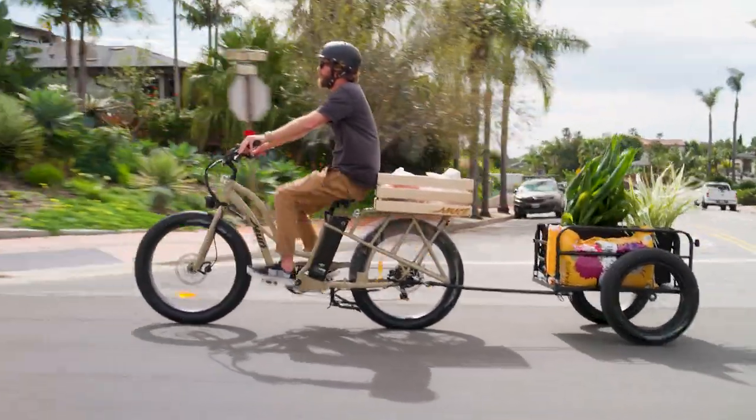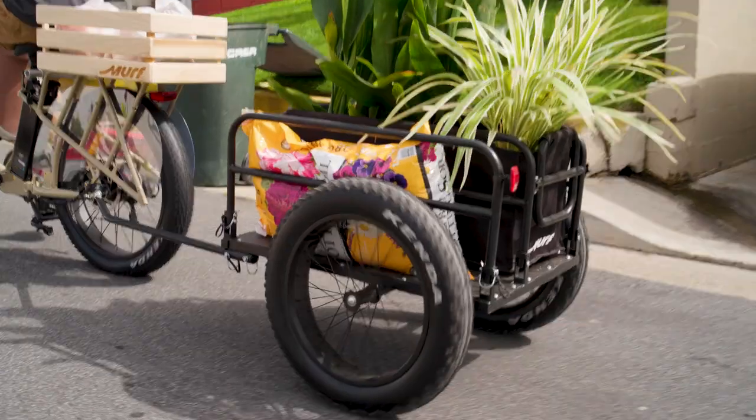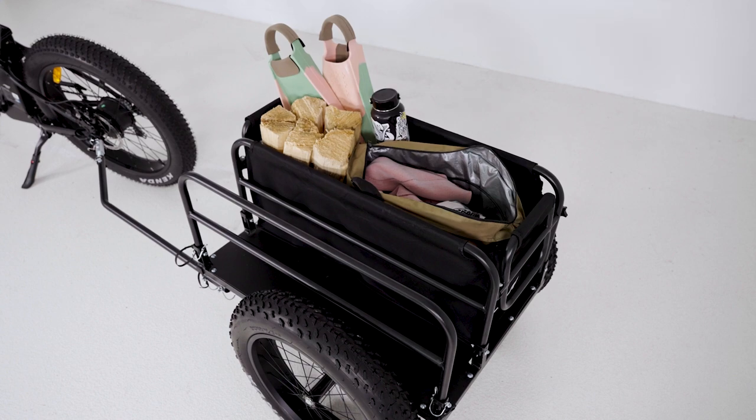The trailer is ready to take on anything you throw its way with two separate cargo areas, a 130-pound weight capacity, and off-road tires. Our storage liner has ample room for all your gear, is washable, and comes with a waterproof cover.